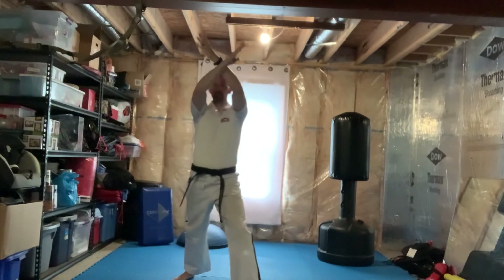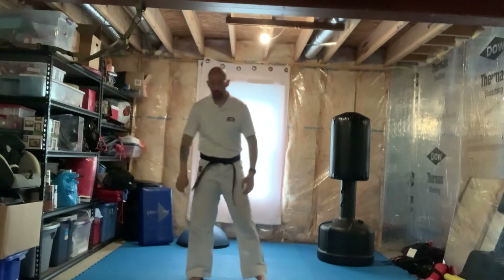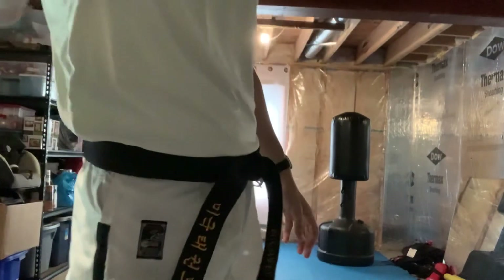Arm base number two, front kick, hands prepare, open knife and high X block — whichever leg is in front, that hand should always be on top on the low and high X blocks. Now step back with your left foot, low X block, right hand on top.